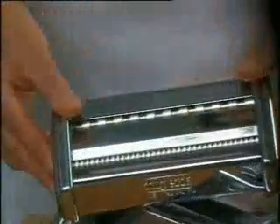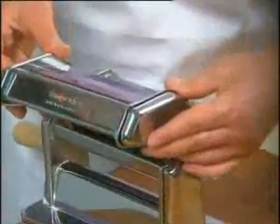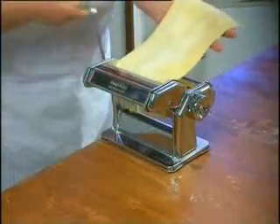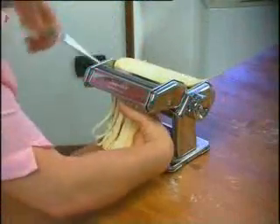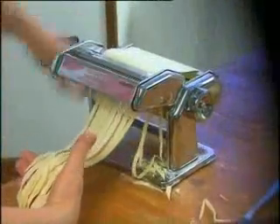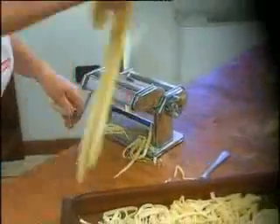In the meantime, have you decided whether you would like tagliatelle or fettuccine casarecce? Insert the supplied Imperia duplex cutting attachment into the appropriate slot and take the first strip of pasta. Now we have arrived at the final step: the sheet is cut and is magically transformed into the most delicious and authentic pasta you have ever tasted.